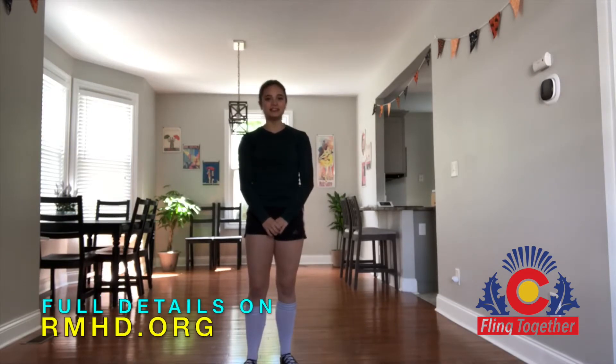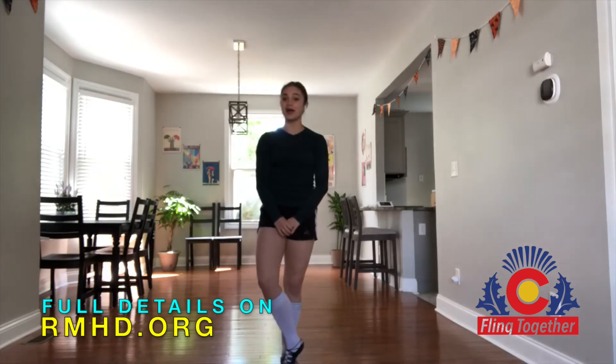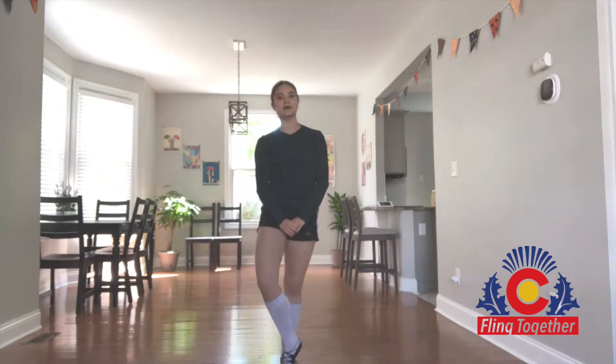Hi everyone and welcome to the October Fling Together Challenge. My name is Erin Blair and I can't wait for you all to follow along with me for the next four weeks. Be sure to check out the website to see details on how to enter the raffle and what cool prizes you can win this month.